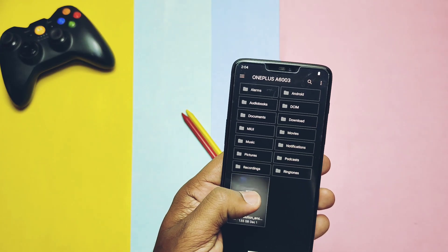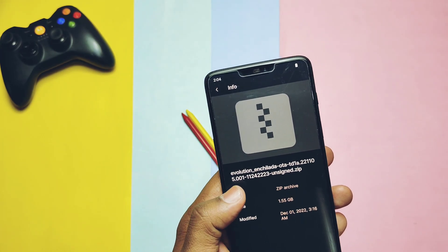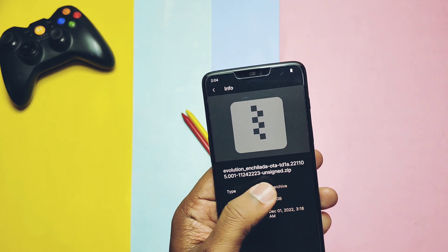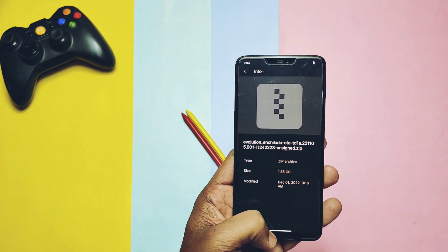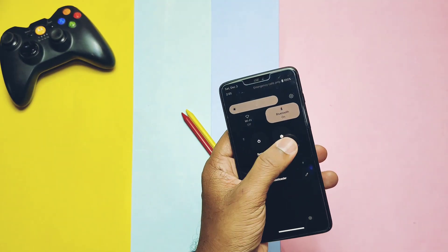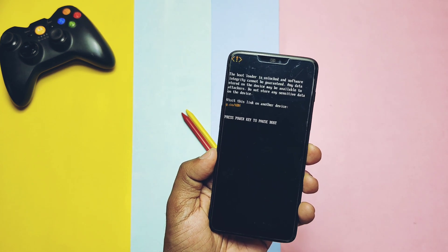I will upload a separate video for the full review of the 25th November build of Evolution X 7.3. Before starting the flashing of Evolution X, download all the necessary files given in the video description and place them in one folder inside the platform tools of the C drive, or on the desktop, or on your device. You need one Windows PC with the latest fastboot driver installed. If you don't have that, follow any YouTube videos available online.